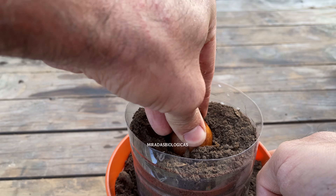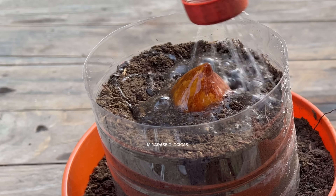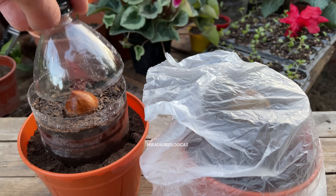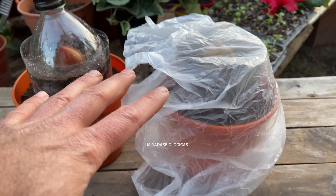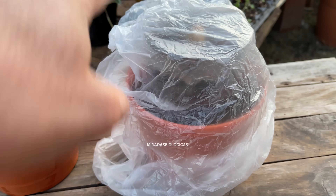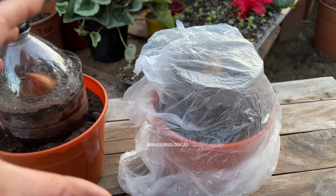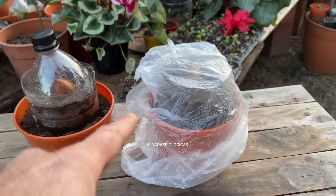If we are in very dry environments, we can cover them with a bag so that it retains a little more humidity in the upper part. Just as we plant them, we are going to leave them in a well-lit environment so that once it begins to germinate, the first leaf that comes out can meet the sunlight and this will speed up the entire germination process.